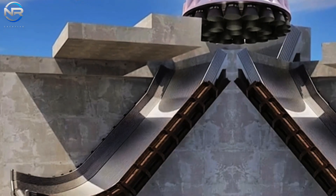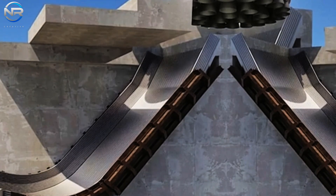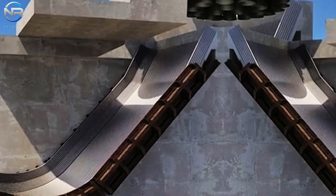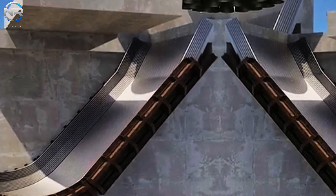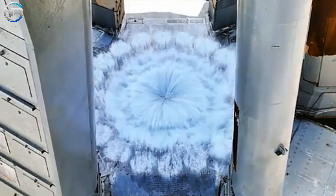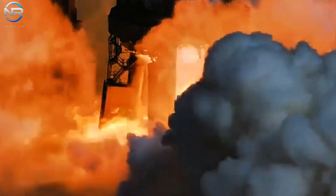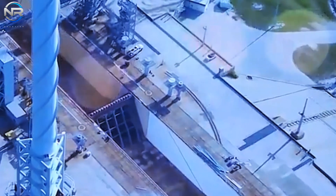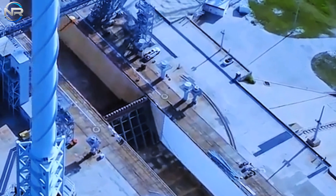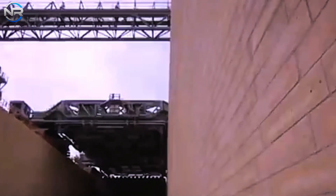Unlike Pad A, which uses a system of water-cooled steel plates to manage the high heat and pressure generated during launch, Pad B will use a more traditional fire bucket design, a method common to many established rocket systems. This effective approach has proven beneficial at the Massey test site. However, SpaceX is taking it a step further with a revolutionary concept called a dual-fire bucket, which promises to significantly improve the efficiency and performance of the system during rocket launch.